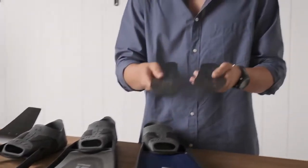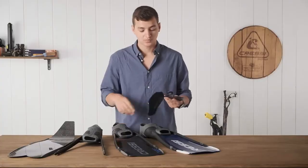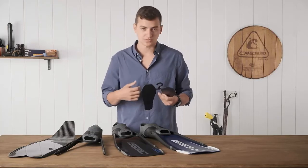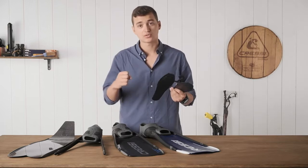They also come with these inserts that can slide into the sole of your foot pocket. This is going to give you a little bit more support, especially if you're using a thinner bootie, and it also helps with making the sole of the foot pocket even stiffer, which means more power transfer.